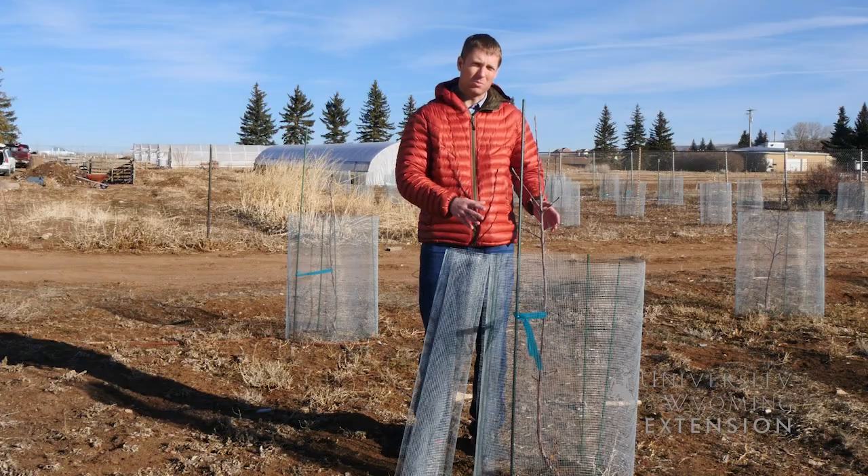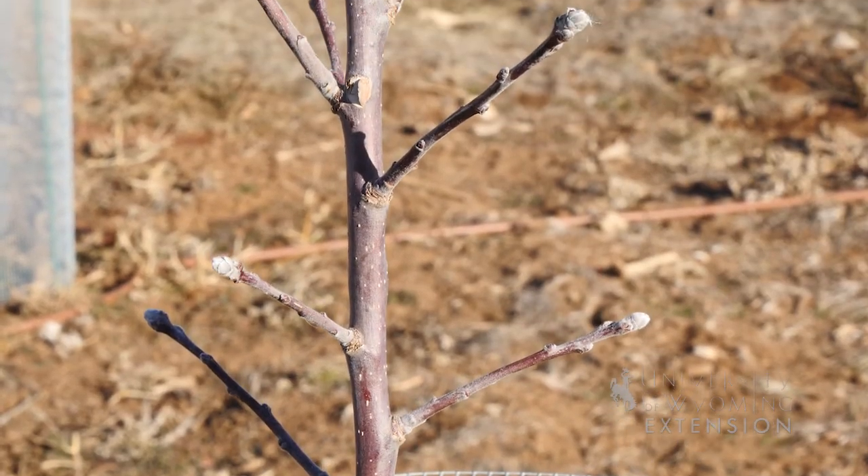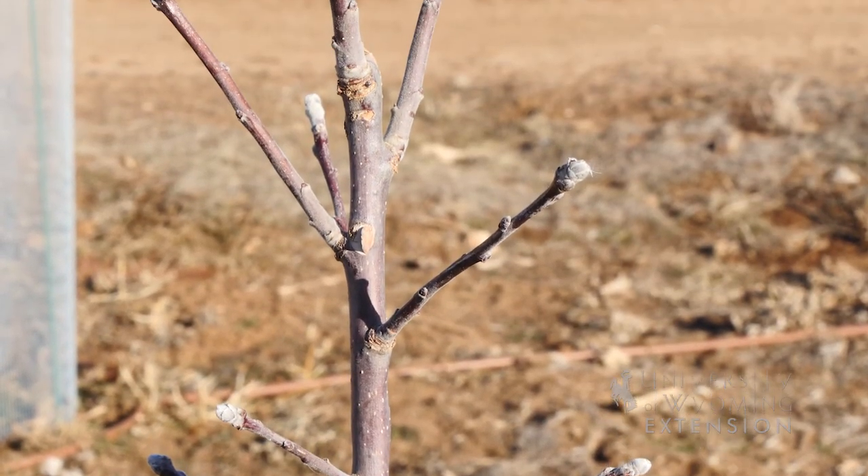When dealing with larger mammals such as deer, elk, and moose, it's important to think about protecting the trunk of the tree and all of the actual branches from damage as well. Larger mammals like elk, deer, and moose like to rub their antlers around the trunk of the tree in the fall. They also enjoy chewing on the stems and branches.